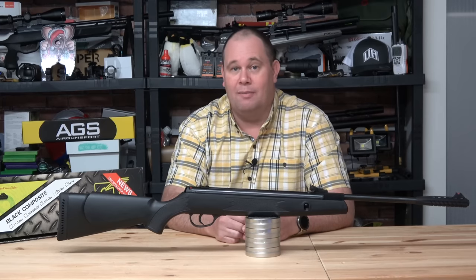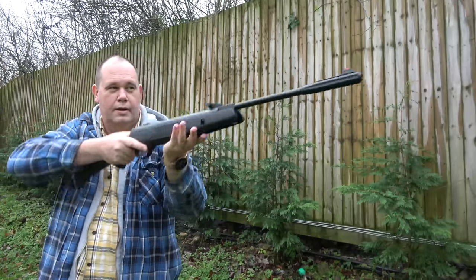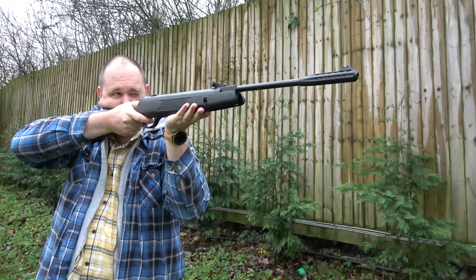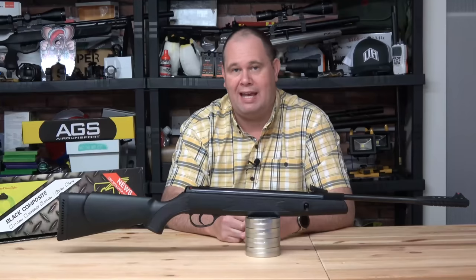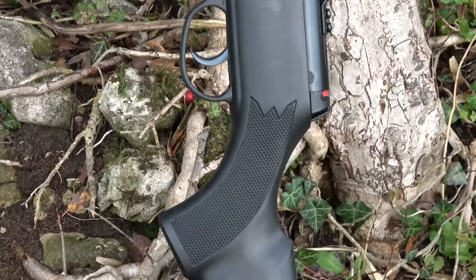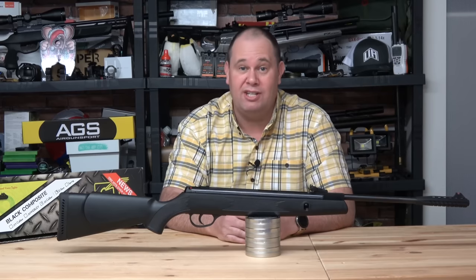Webley has been a name in the airgun market for many years, possibly as long as some of the others that bang on about their history all the time. And for me as a child, I remember it as a sought after name. However, in the last few years, it's kind of dropped off my radar — pretty much the same as Meghan Markle's friendship with Kate.